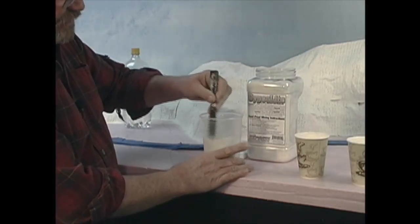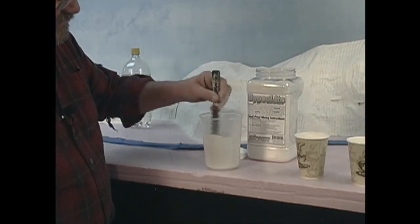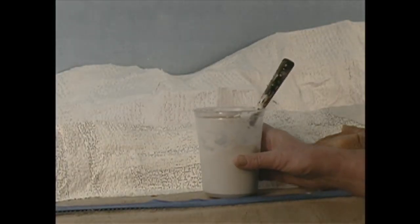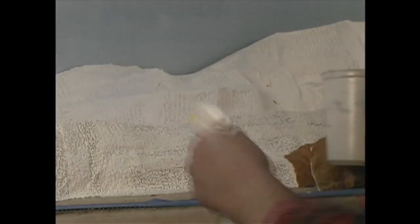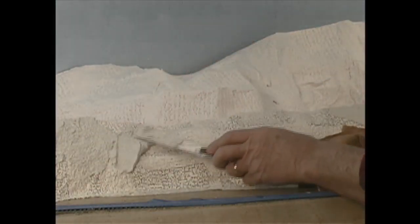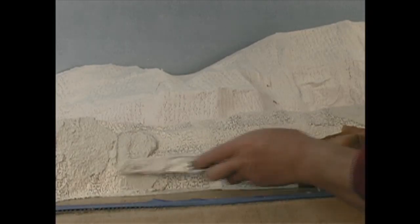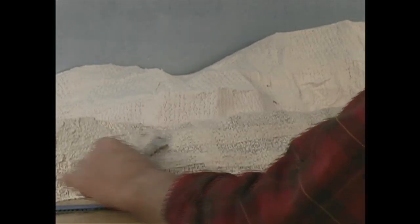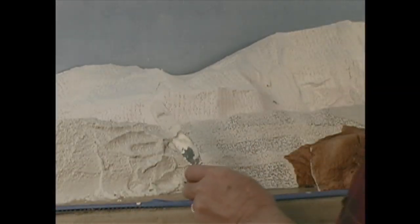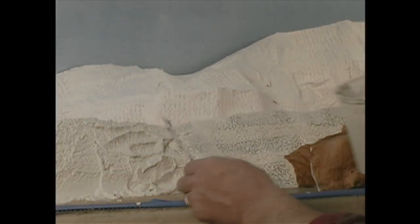Now that we've got it mixed, I'm going to show you how to apply it. The first thing I want to do is wet down the existing scenery. Then I'm going to start by just troweling on the Gypsalite. You don't have to be fussy with this — you could do this with a brush. The thickness doesn't matter much, as long as you cover the plaster wrap.